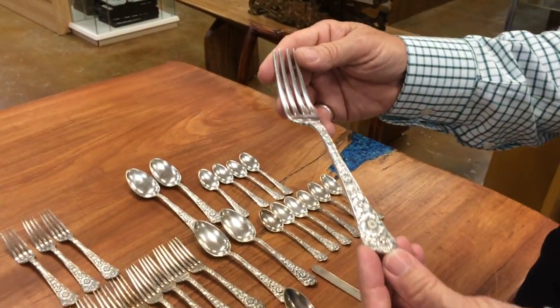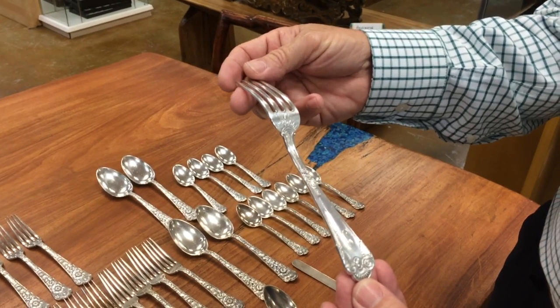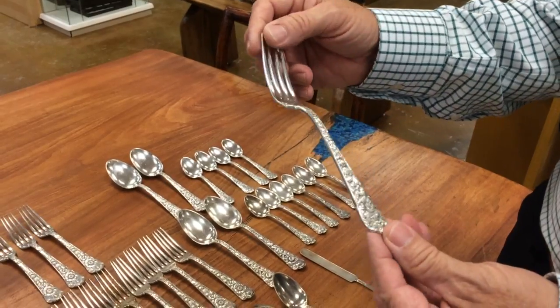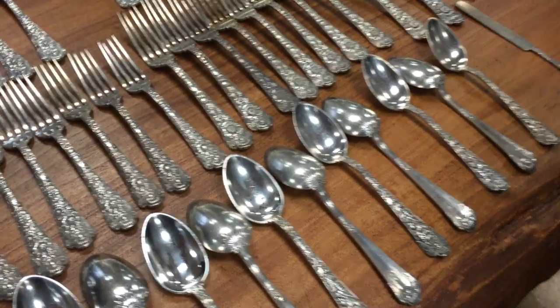It's one of the most beautiful patterns I think any silversmith has ever made. As you can see, it's lavishly decorated on both sides.